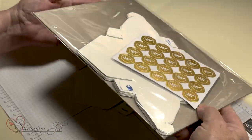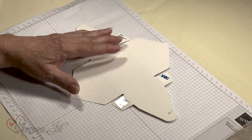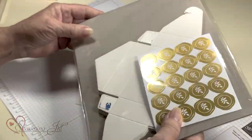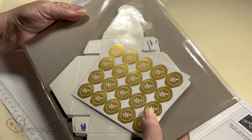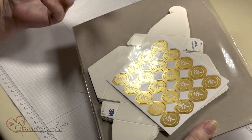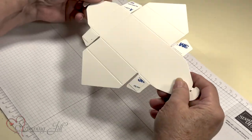I am going to show you some fun things you can do with our envelope treat boxes. You get 20 in there plus you get these stickers. I did not ever use the stickers because they have a certain look — they're gold — and everything I did was kind of more not fancy. So I didn't really use the stickers. But these are great.